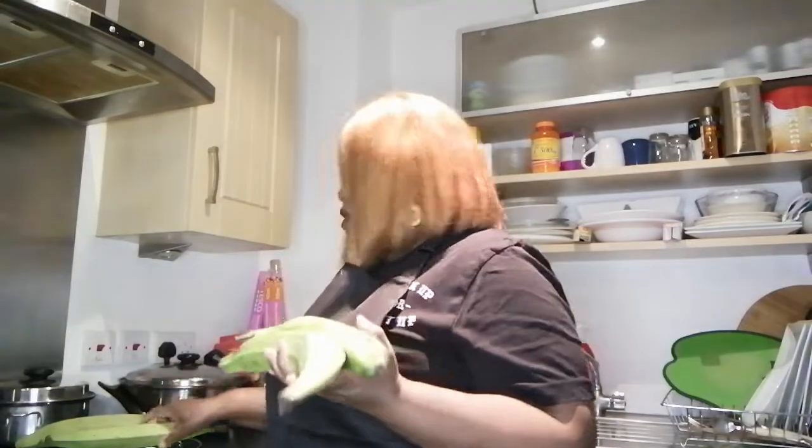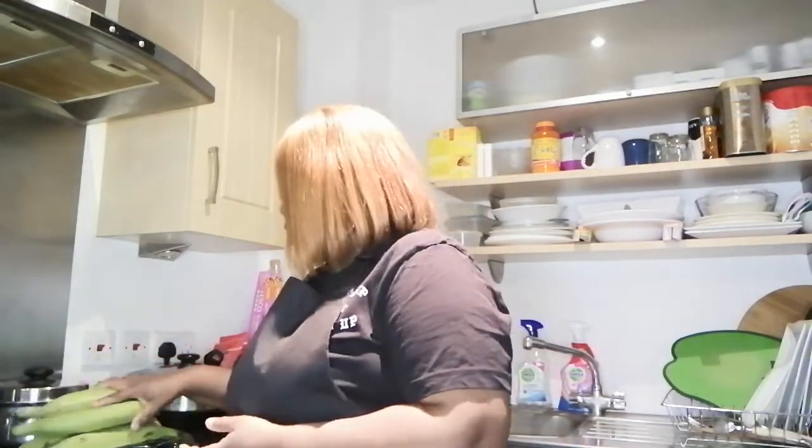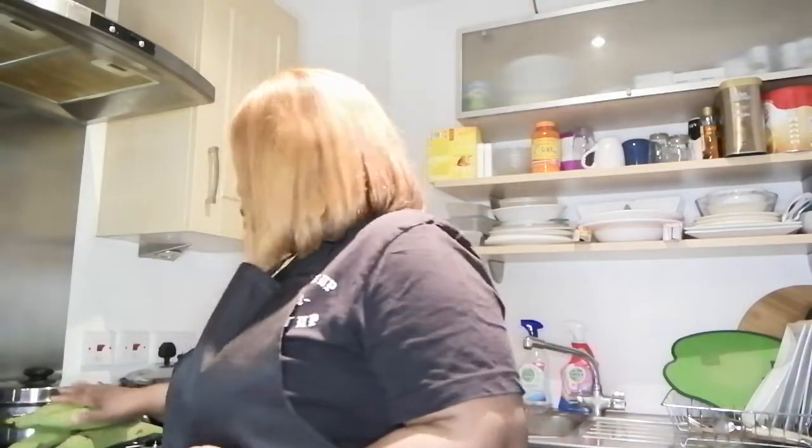Today I want to teach how to make unripe plantain porridge. This is the unripe plantain — I'm going to make enough for three to four people. Unripe plantain is very good for diabetics. I want to cook healthy today. I know some people cook this plantain with a lot of oil, but today everything will be in moderation.